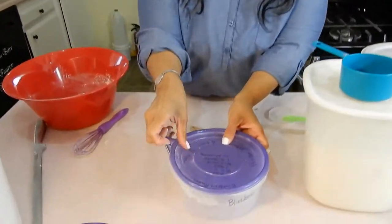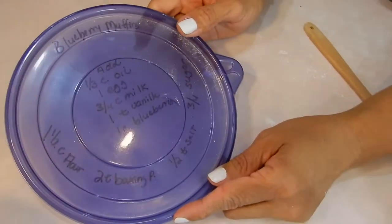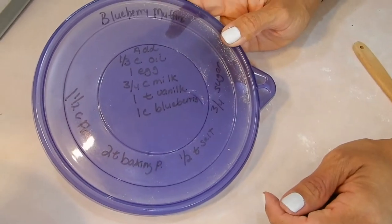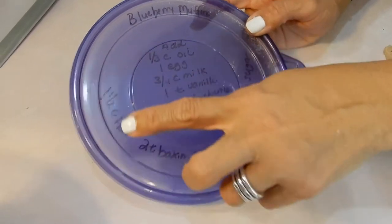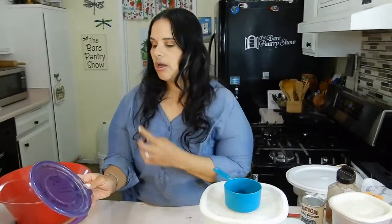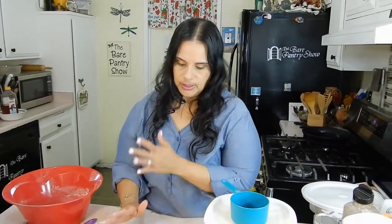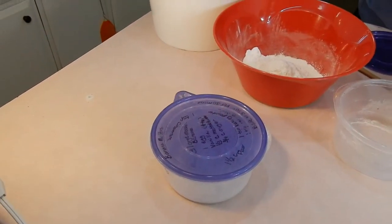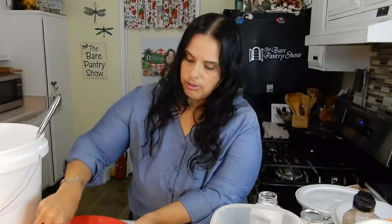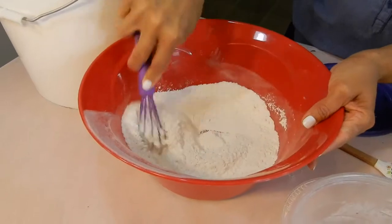You guys get the idea, right? I'm just going to measure the stuff now for the blueberry muffins. For the blueberry muffins: one and a half cups of flour, two teaspoons of baking powder, one and a half teaspoons of salt, and three quarters cup of sugar. The reason I didn't put any salt in the banana muffin bin is because it's made with butter, and my butter is always salted. But if you don't use salted butter, put half a teaspoon of salt in that one. Here's the sugar — blueberry muffin is pretty much ready to put into the container.